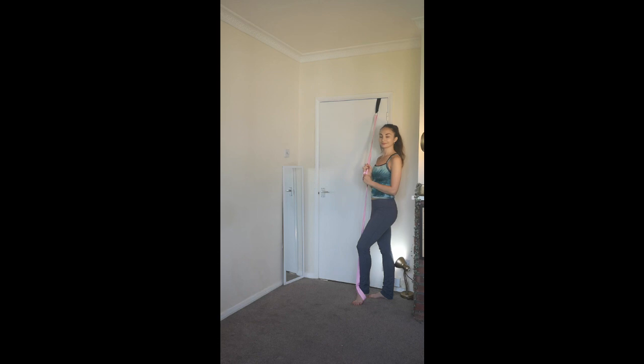Exercise two, front hamstring stretch. This exercise is simple but effective. I use it to improve hamstring flexibility.